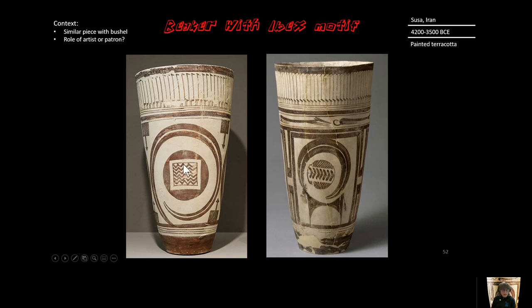Here is one that is not in our set, but in an attribution essay you might be given this picture and have to say what it's like — and you'd recognize it as similar to our beaker with the ibex motif. It's practically identical, though this one has reclining dogs on it. This shows that the three-register design is a commonality in early Susa culture, and artists make choices about how they represent the Saluki dogs, egrets, and ibex. Patrons who pay for the work may also influence the artist's choices.